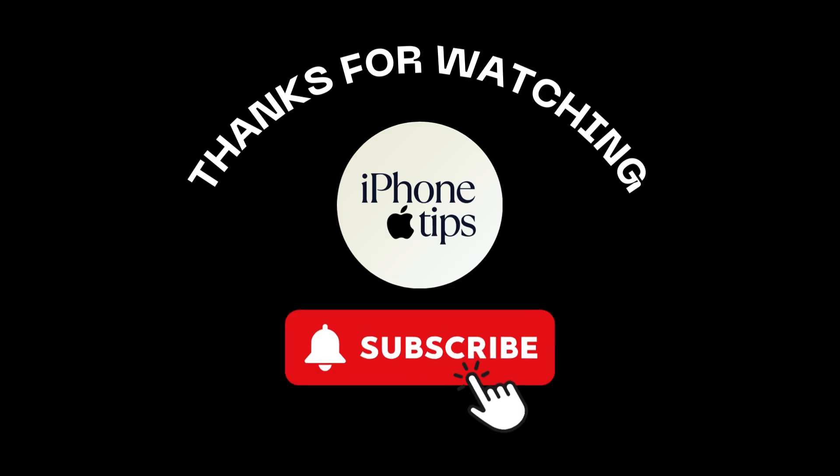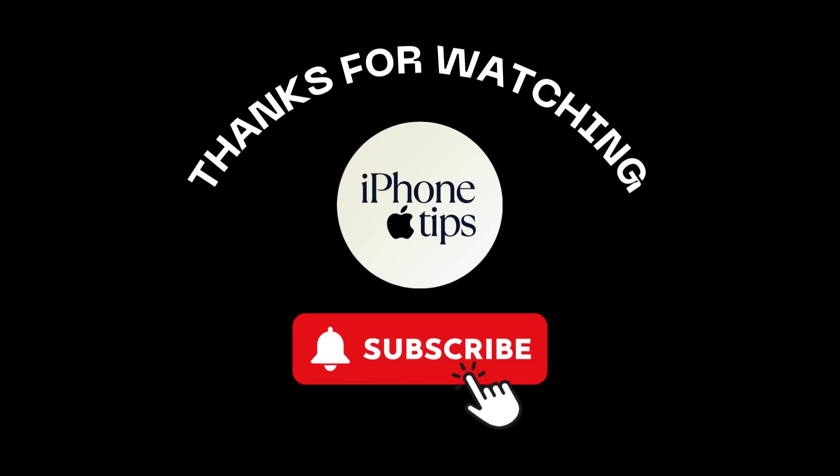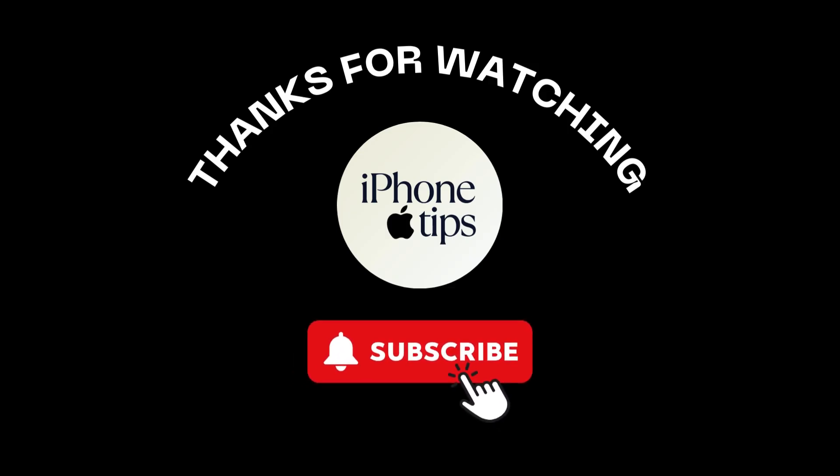And that's how you can easily screen mirror your iPhone to an Android TV. If these tips helped you, be sure to give this video a thumbs up and subscribe to the channel.